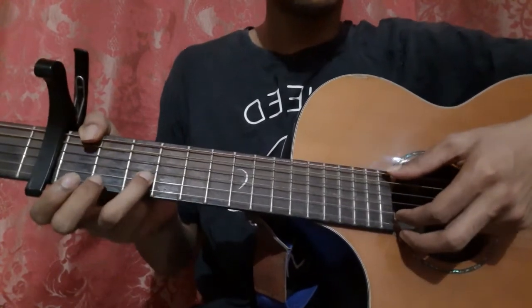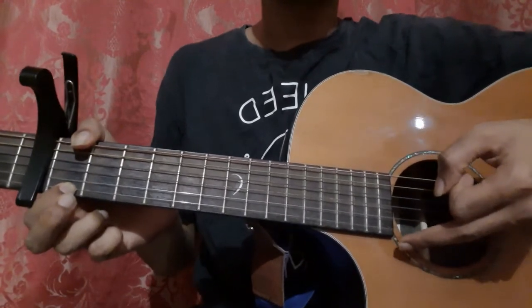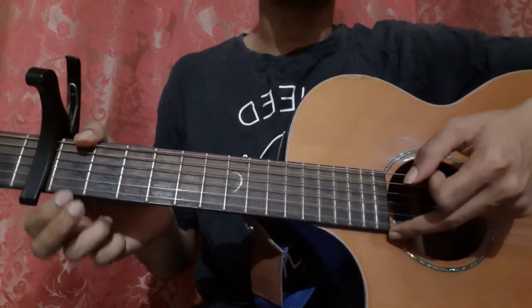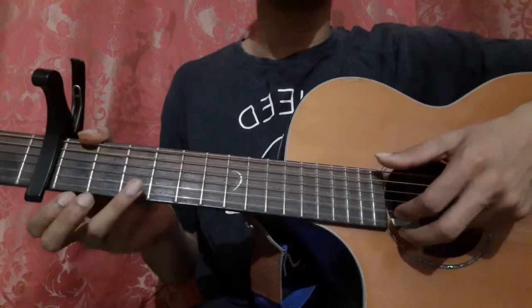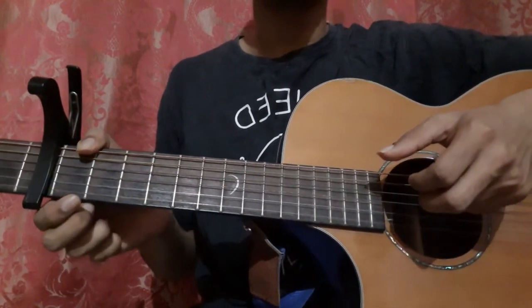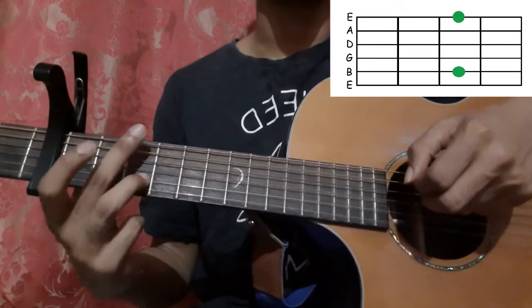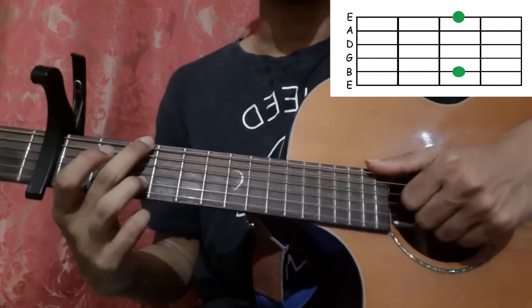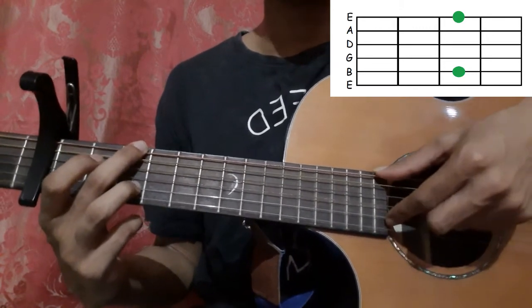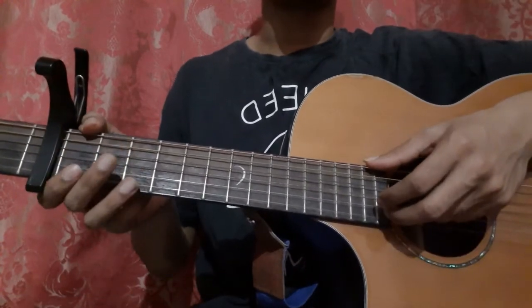Let's do it till there. Pick the same thing — the 1st string 1st fret — once more, then pick the 1st string open. Then 3rd string, 1st string. Then hold this shape and place your ring finger on the 2nd string 3rd fret and middle finger on the 6th string 3rd fret, and pick the 6th string with your thumb and the 2nd string with your index finger. Let's do till there.